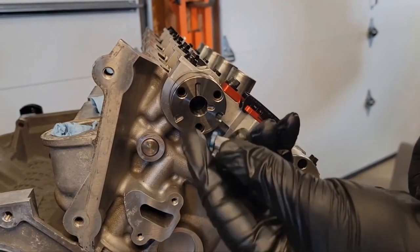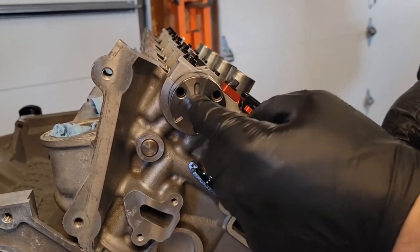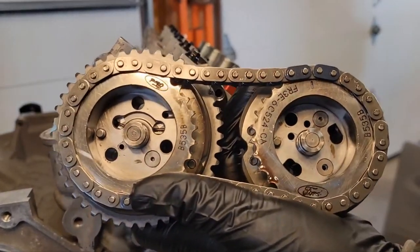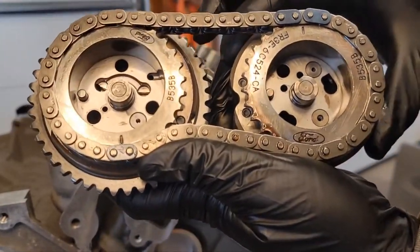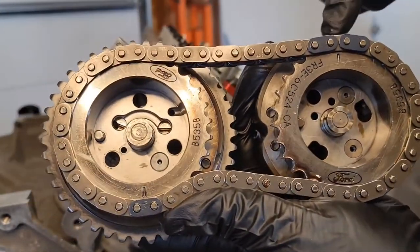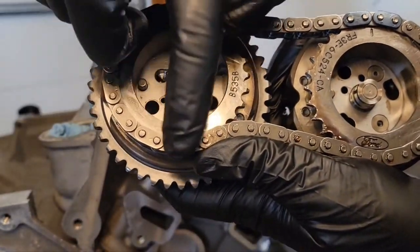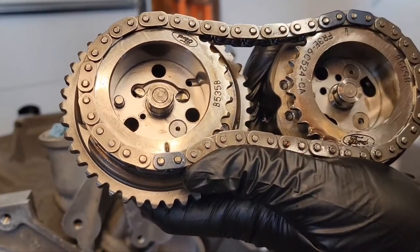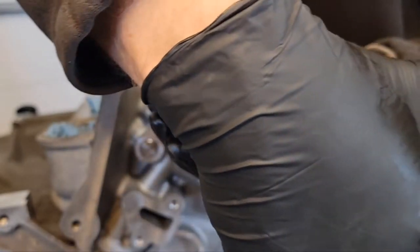Make sure you install your camshaft oil filters. Now you want to install your VCT gears. The gear with the gear out is the exhaust gear; the other is your intake. On the exhaust side, the timing mark aligns with the one colored link. On the intake side, you'll have the two colored links. The intake gear is going to get flipped around and put right on there.